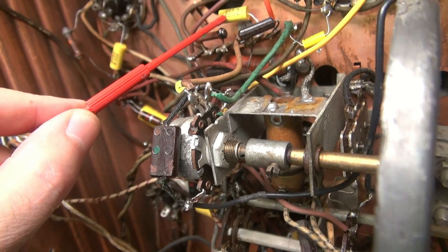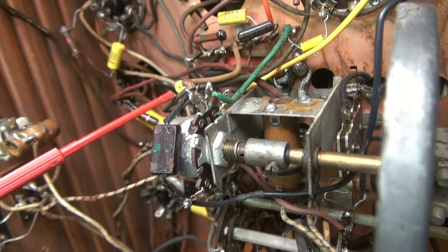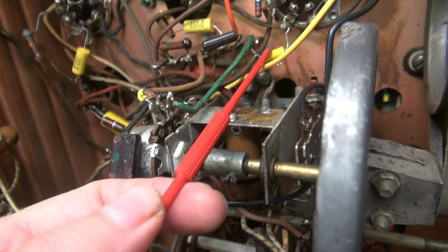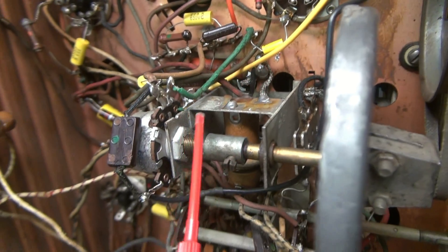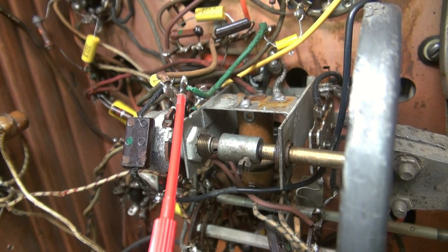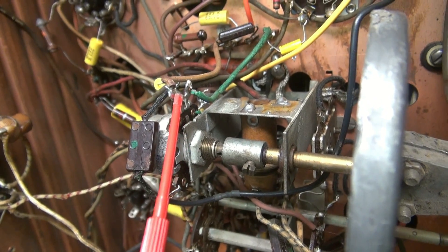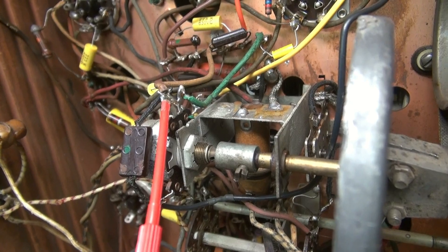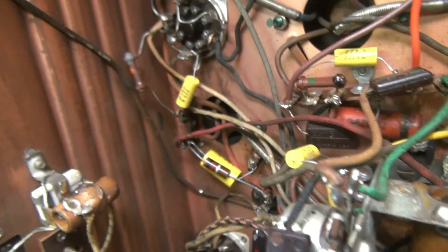Once you find the volume pot, you need to determine which is the high side going to the coupling cap — that's the audio coming into the pot, goes through the pot to the center conductor and down to be amplified. So we want to raise this lead so that the radio itself doesn't leak through anymore, and we can bring in our MP3 player right here.